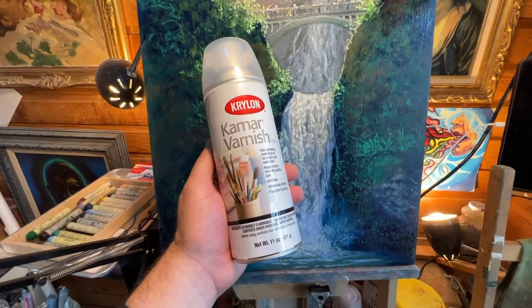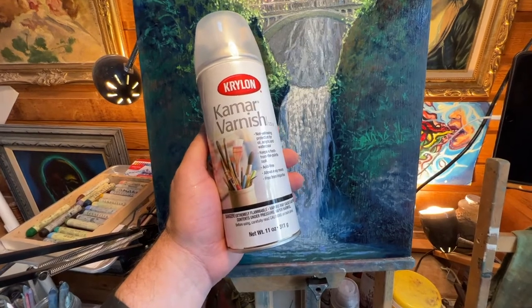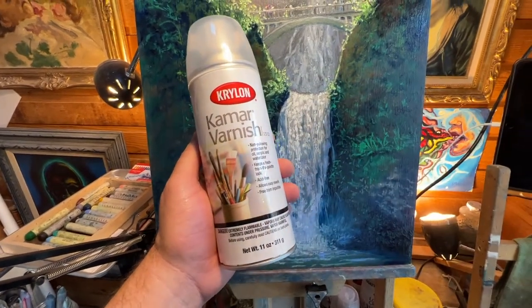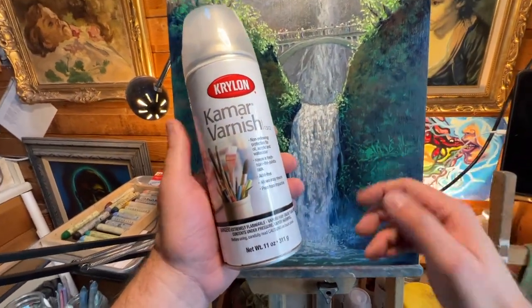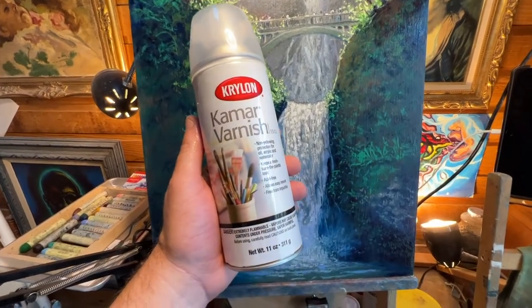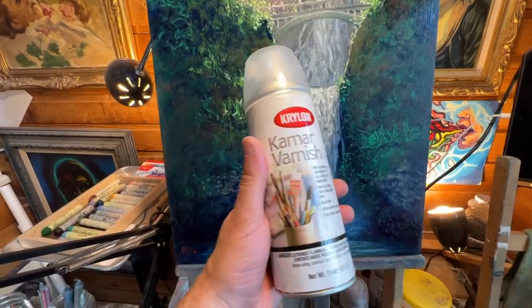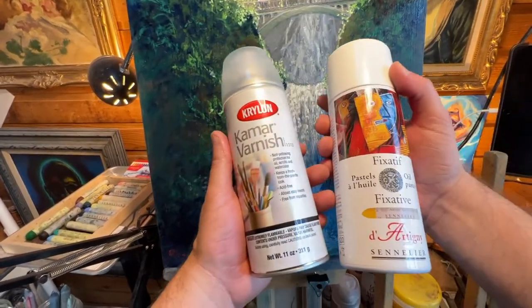Hello everybody. This is going to be a quick video on this varnish that I got a couple weeks ago. I've been playing around with it on my oil pastel work and I applied it to two paintings. I'll show you the difference and talk about each one here in a second. But first I just want to make a note about varnishes and the difference between a varnish and a fixative.